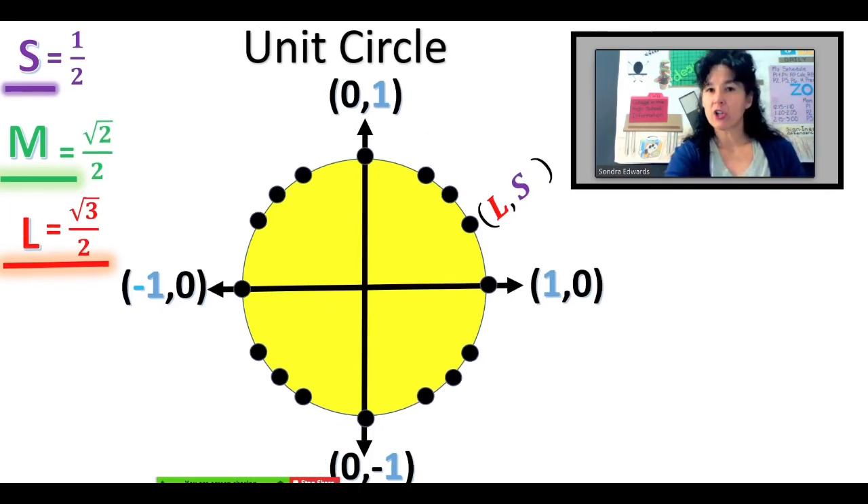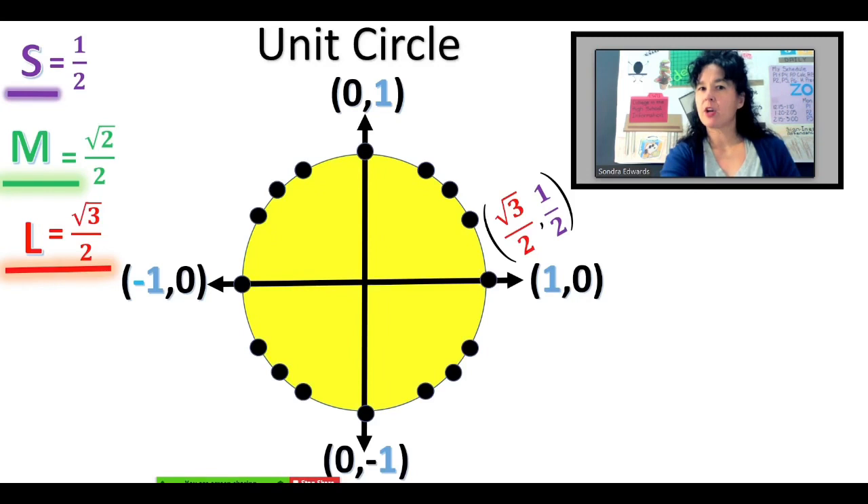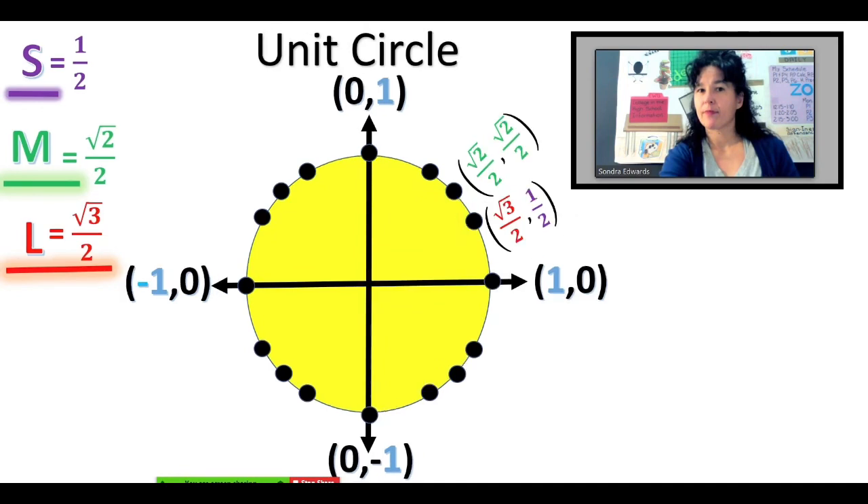So that's large comma small — going over large, up small — root 3 over 2, up one-half. The next one, going over a medium amount and up a medium amount: that's (root 2 over 2, root 2 over 2). Then the coordinate right there — go over a small amount and up a large amount — so that is one-half, root 3 over 2.